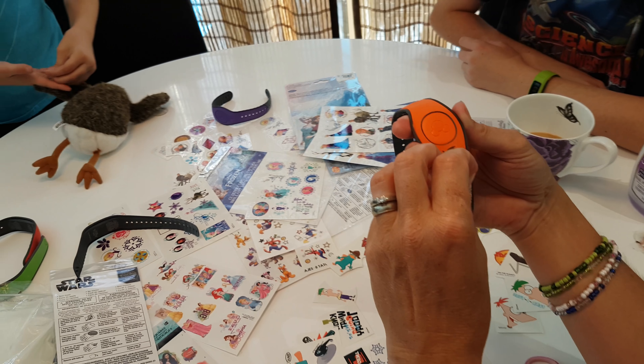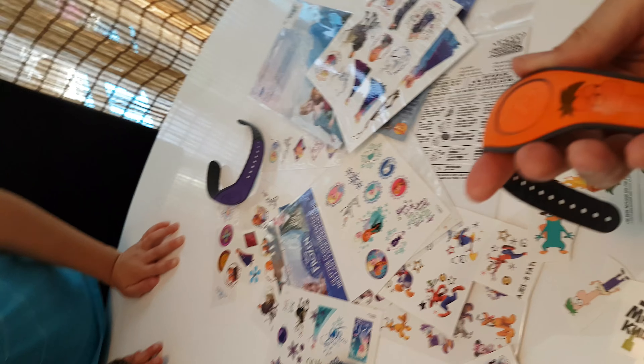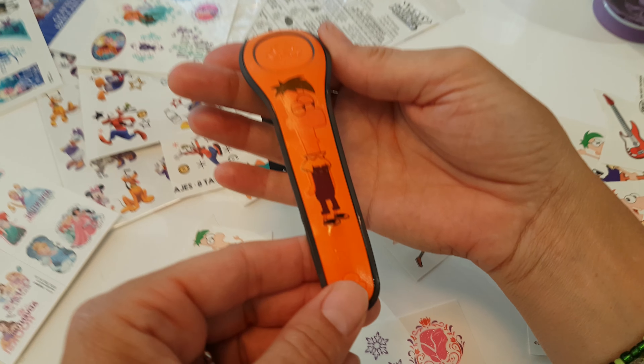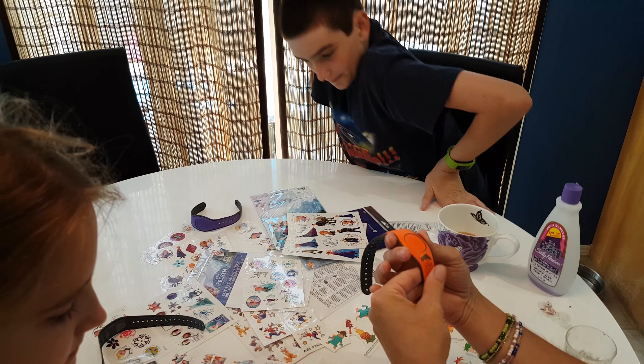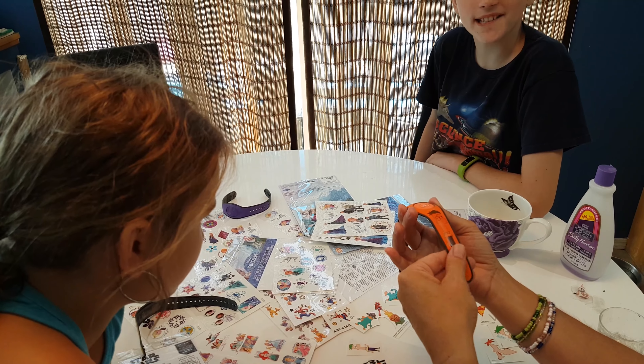The unveiling of the Ferb! There is the Ferb. That's awesome. His face just kind of disappears, but it's pretty cool. That is a unique magic band — can't find things for a magic band anywhere else.